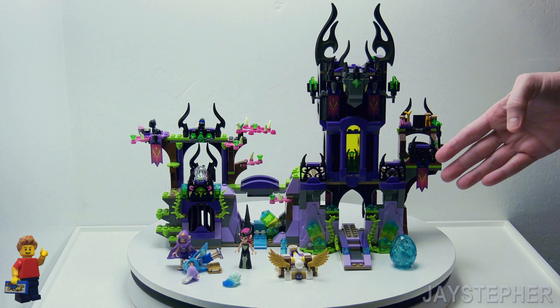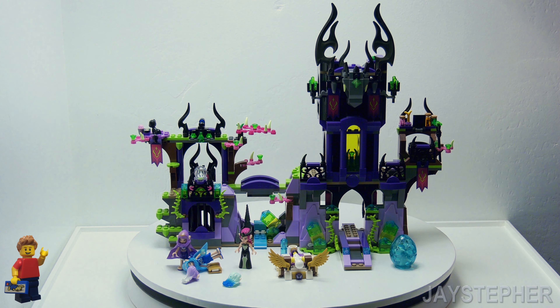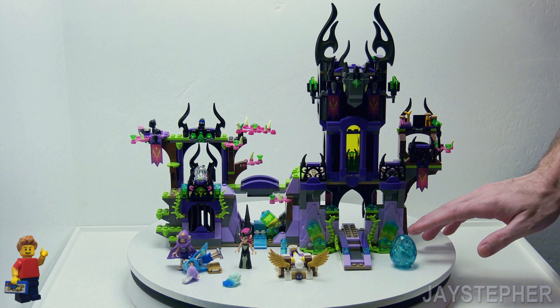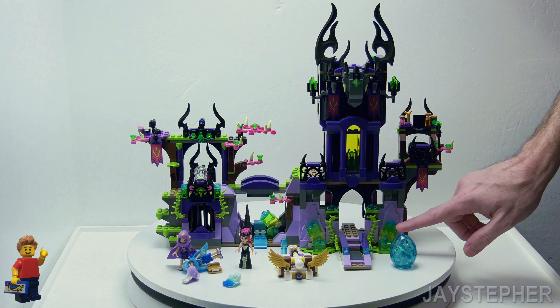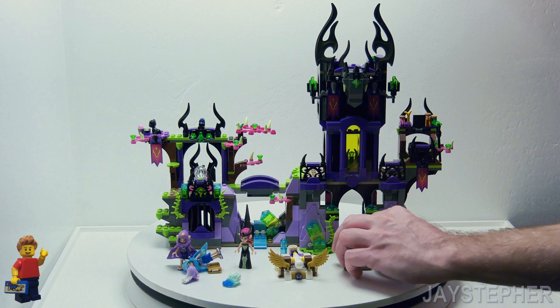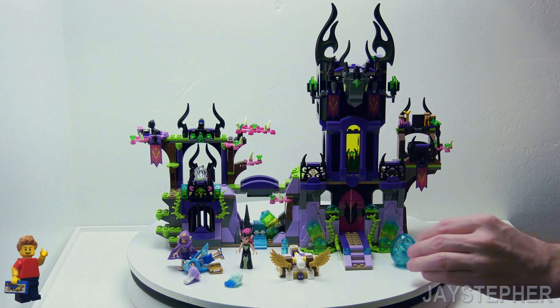Here we have the shadow castle, and this looks more like something you'd see during Halloween. One thing about the Elf set — you get a lot of transparent bricks and plates and such. Here we have this magical staircase that opens and closes the doors.